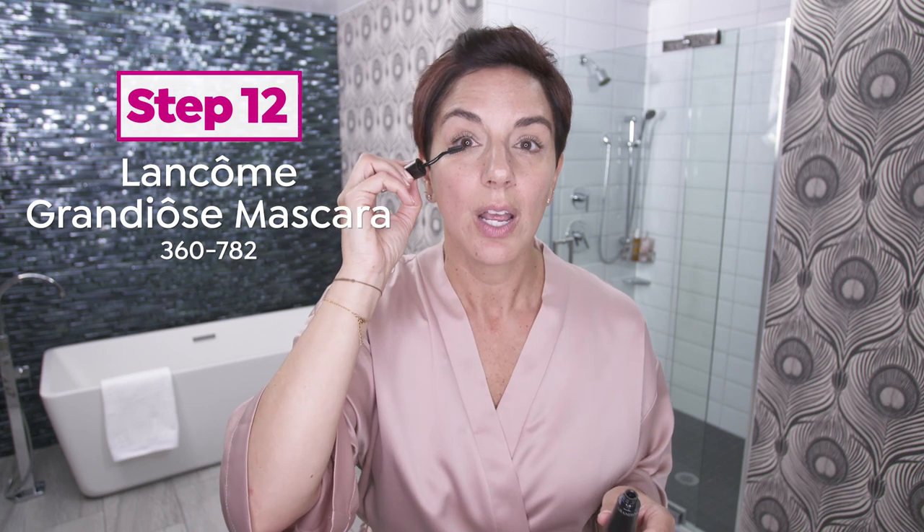And my last and final step — I will not walk out of my home without Lancôme Mascara on. So I can go like this, and just lift, and lift, and lift. I just let the wand do all the work for me, so that they look long and separated. My lashes grow really straight, and I love that extra lift that Grandiôse gives me.